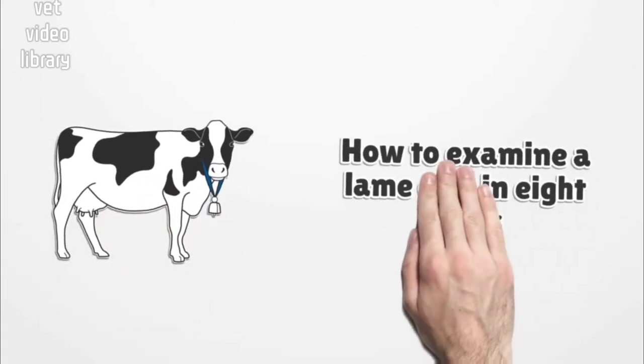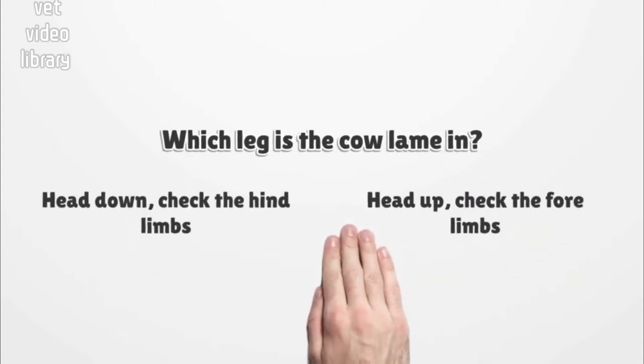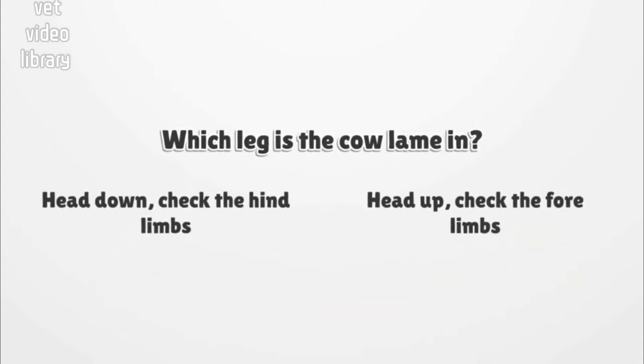How to examine a lame cow in eight steps. Step 1: Observe the cow walking to identify which leg is lame. If her head is down, check the hind limbs. If her head is up, check the forelimbs. Now you've identified which leg is lame, let's find out why.